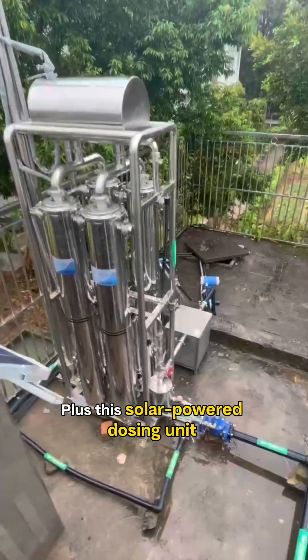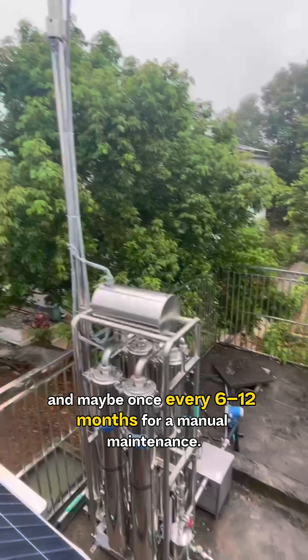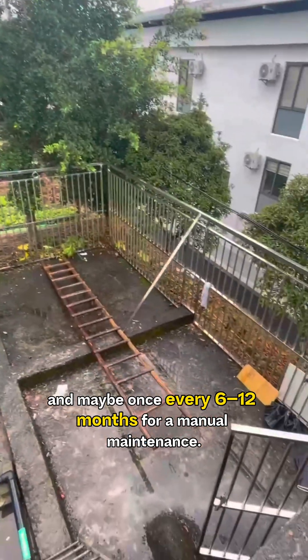Plus, this solar-powered dosing unit means locals only need to add chemicals once a month, and maybe once every 6 to 12 months for manual maintenance.